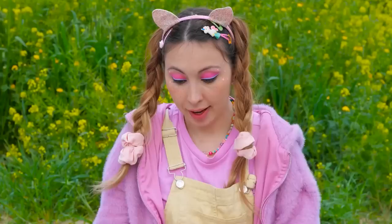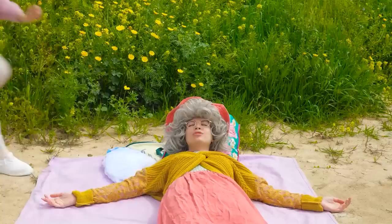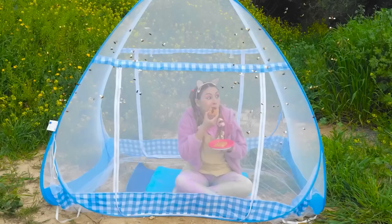Some jelly will go great on these waffles. Something tells me those bees don't want flowers — run! Let's hope this mosquito tent works on more than just mosquitoes. Now you can enjoy your waffles in peace. I wouldn't open that if I were you.